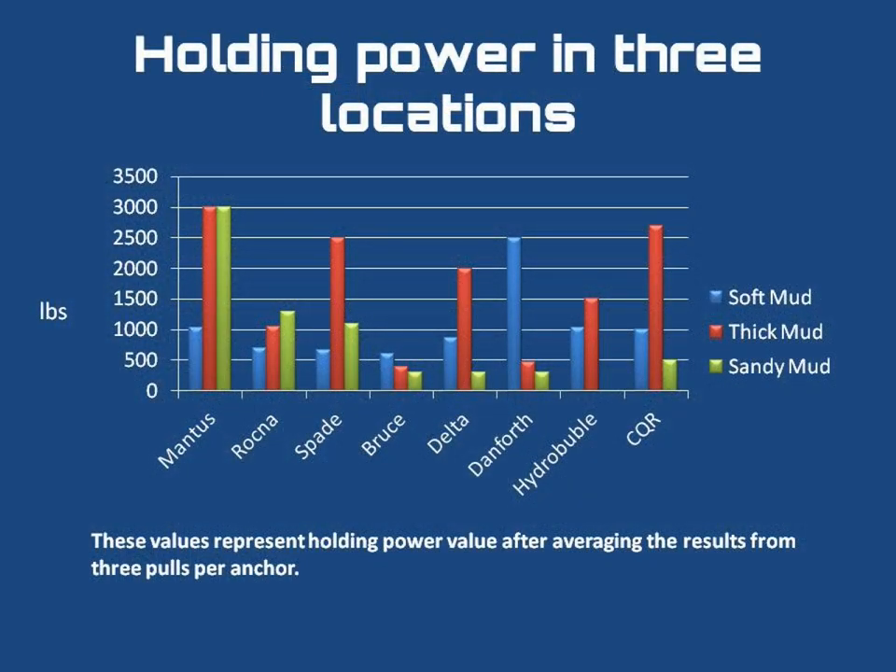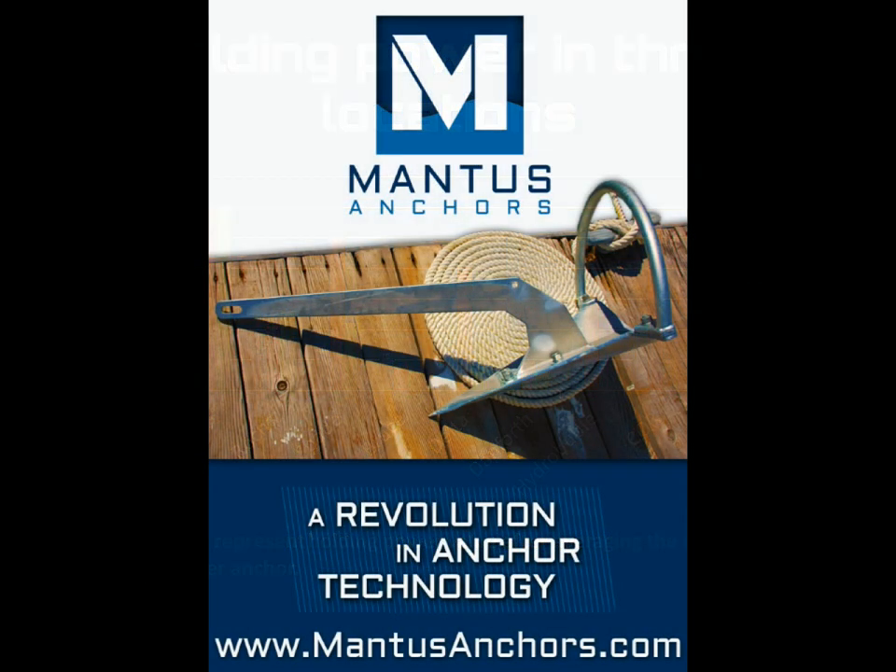As confirmed by multiple previous tests, the Mantis anchor is able to penetrate very harsh bottoms. Your other anchors either completely fail or offer very minimal holding power. When anchoring, the safety of you and your loved ones is at stake — this is where second best is no longer good enough.